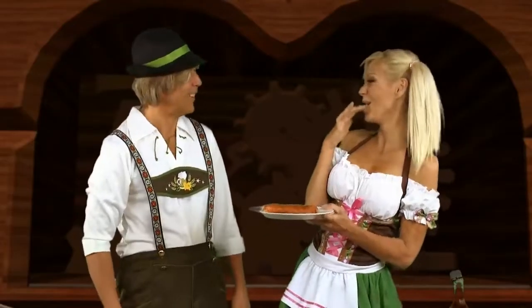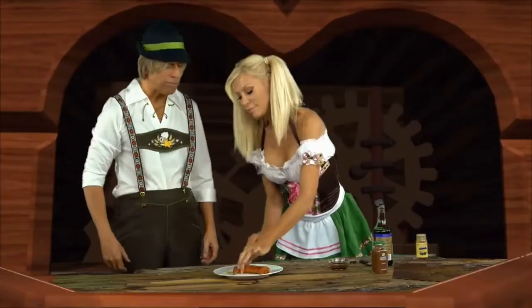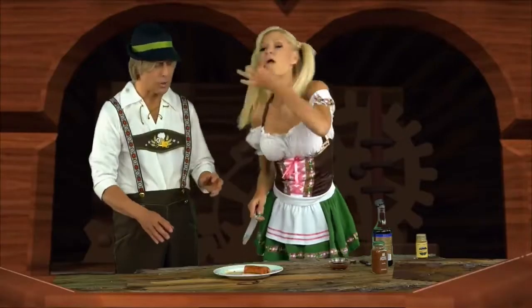It looks like meat. Wow, this is a good sausage. It's very healthy. It's amazing how it tastes. This is so good.